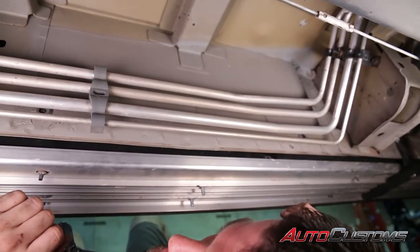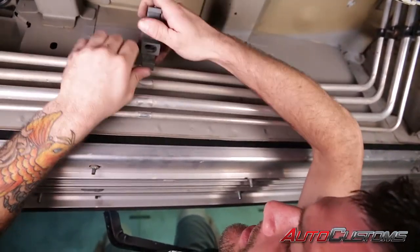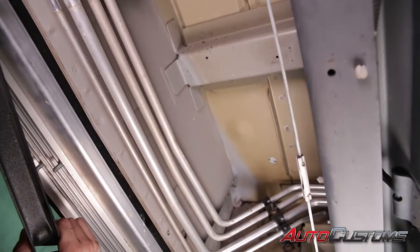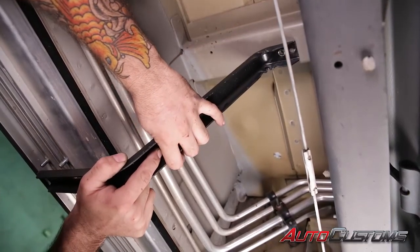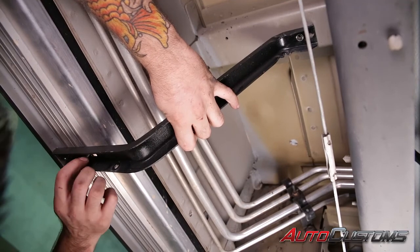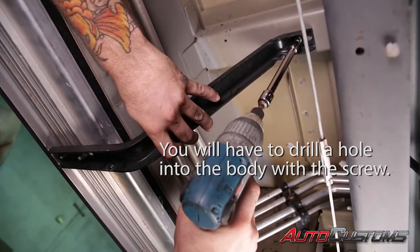Now if your van is equipped with rear AC, you're going to have four AC lines going across the driver's side of the body. It's a lot easier to remove the little bushing that holds them all together so you can move them around to get your bolts in place when you get ready to mount your brackets. Next we're going to locate our middle blue bracket and mount that to the crossmember on the bottom side of the body, holding it in place with a half inch nut on the bottom of the running board while we fasten it with our three-eighths socket and self-tapping screw.